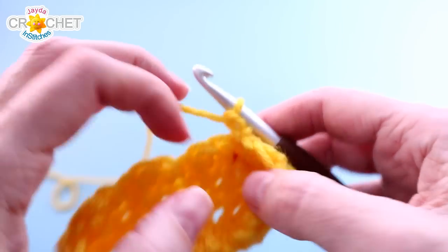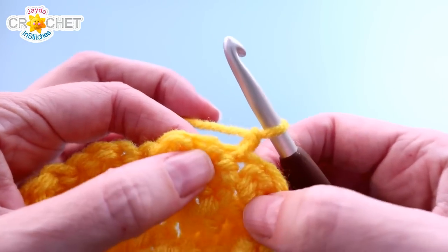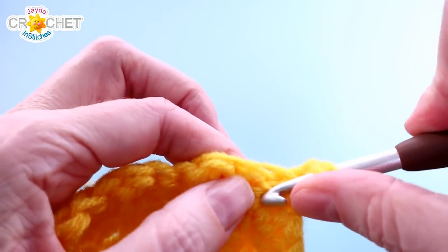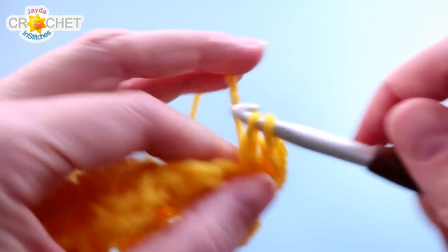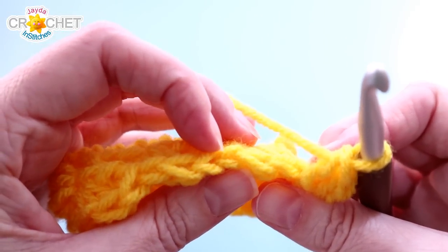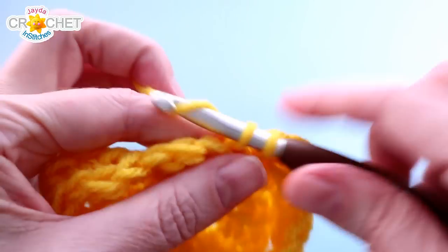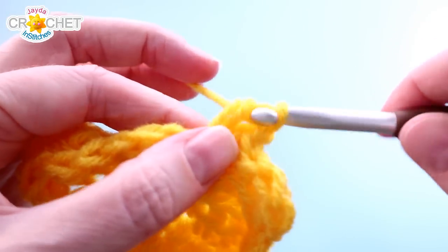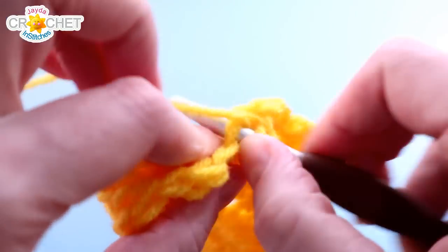From here on out, it's mostly just the falling leaves stitch. Chain one and turn at the end of every row. If you're not changing colors, just chain one, turn, and start a little leaf right where you left off — into that space where you joined, work your first single crochet and two double crochets. Every row goes in the opposite direction from the row before. Skip over two stitches, which will be double crochets from the previous row, then find the third stitch — that third stitch will always be a single crochet from the previous row, so if you get lost, make sure you're working your leaves into a single crochet.